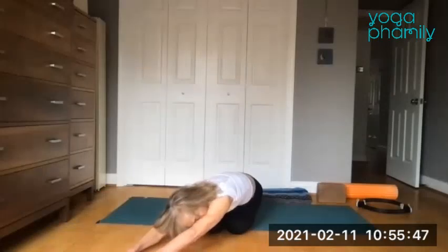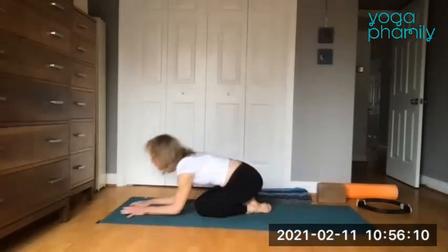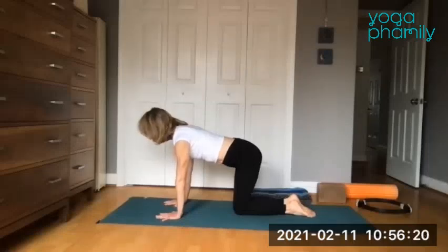Lower back into a narrow child's pose — hips go back toward the heels. Sometimes you get a bigger stretch if you send that left hip a little outside the heel — it's just a little more profound stretch with the left shift over to the left. Take one more breath here. Then exhale, rise back up. We're still on the forearms — press the palms up until you're in a tabletop position. We're on the wrist now.